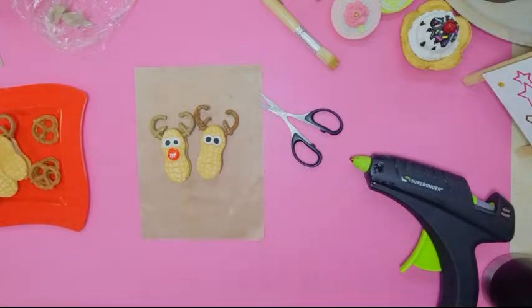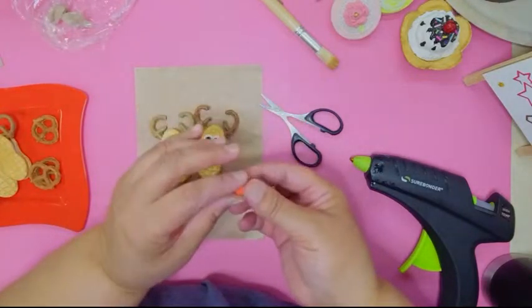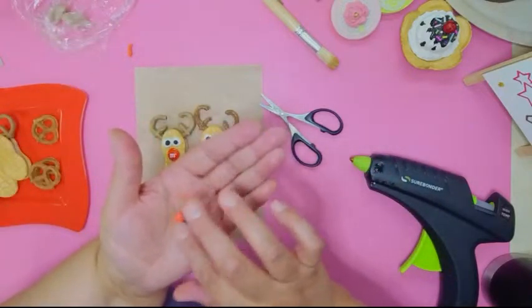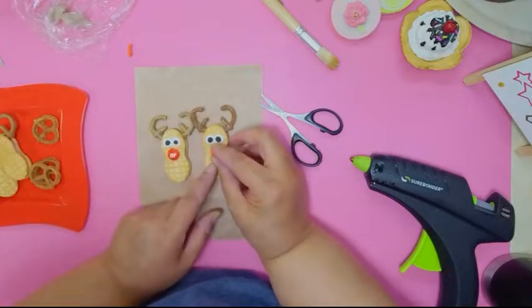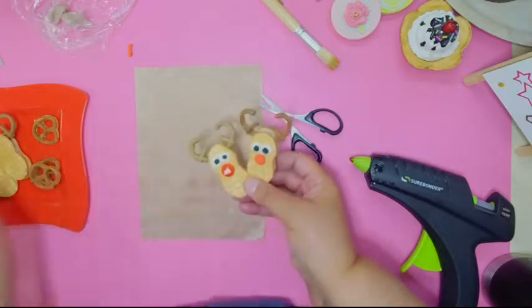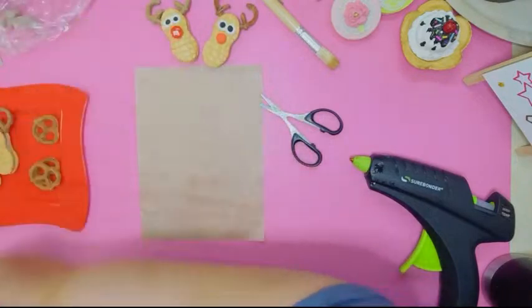For the nose, you can use an M&M, but mine is missing, so I'm using a piece of red clay — though it's coming out a bit orangey. Roll it round and press it on. There goes your cookie — easy peasy! Leave it there while we make the next one.